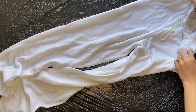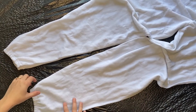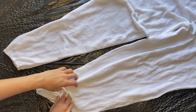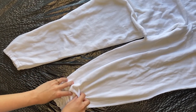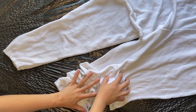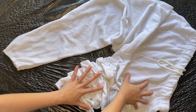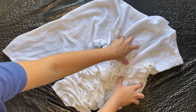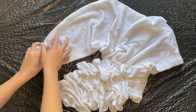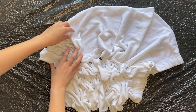Start at the bottom of the sweatpants and you will begin to crumple the fabric together. You will slowly start working your way up the leg of the sweatpants. The more fabric that you grab at once to create a little crumple or a mound, the more white space you are going to get. If you want there to be more color, then you're going to want to grab just tiny bits of fabric at a time to make smaller crumples.